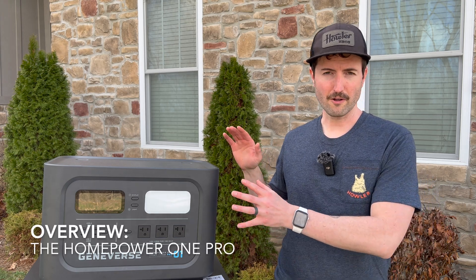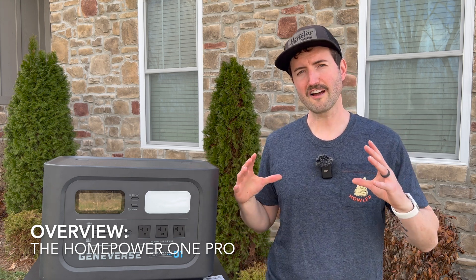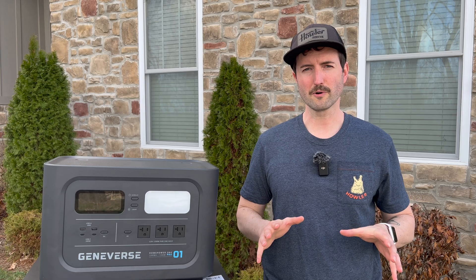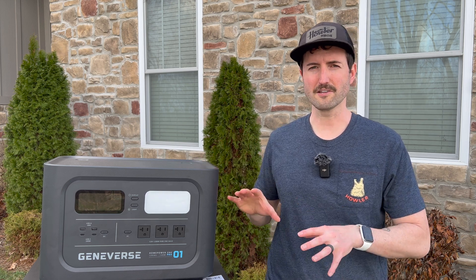Let's go over the model I'm checking out today, and that is the HomePower One Pro. Now this is their smaller LiFePO4 battery, but has lots of really great features. It's got a 1,210 watt-hour capacity, it can handle up to a 2,400 watt surge, and it's got that crazy fast charging we talked about. Their claim is that this battery can handle up to 99% of the home appliances that you want to throw at it.